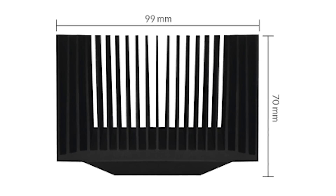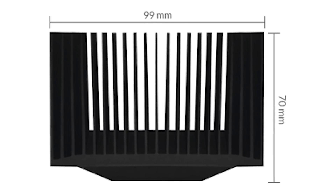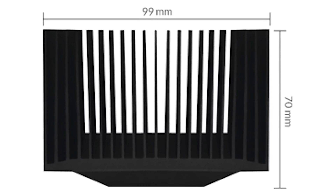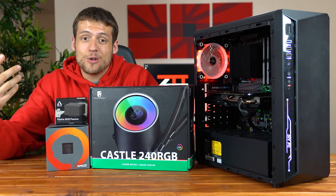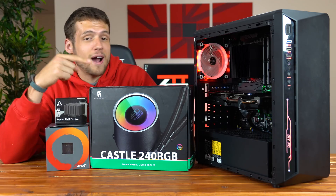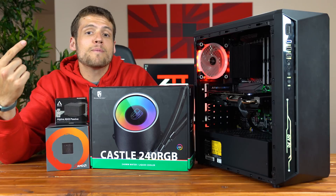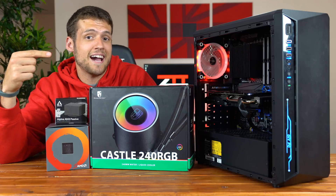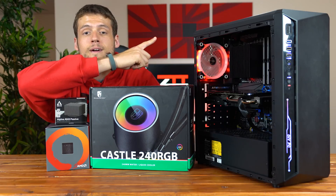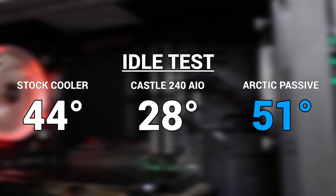The cooler has a total height of 70mm and a width and length of 99mm, so it shouldn't have any problems installing on any motherboard. Once it's installed, the only thing left to do is see how cool it can keep the Ryzen 5 2600X, and we're going to compare it to the stock cooler as well as a Castle 240 AIO water cooler. First up was a simple idle test.